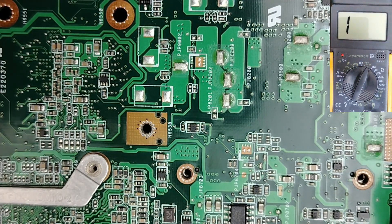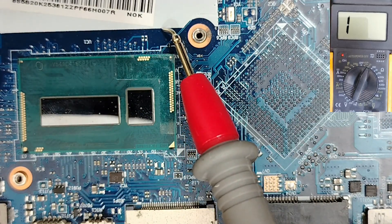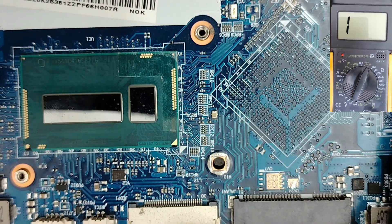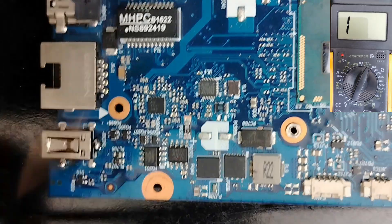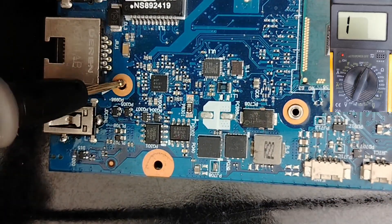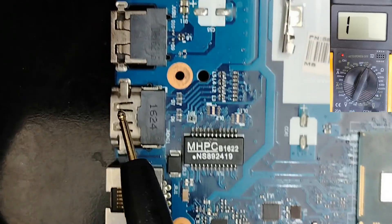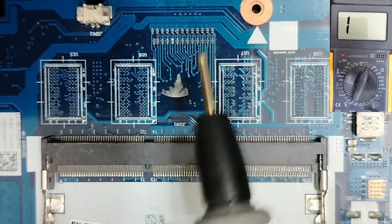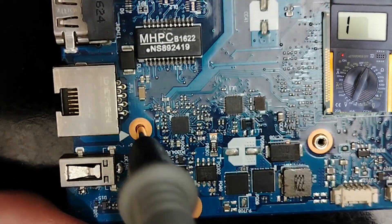Let's get started. I'm going to show you some non-shorted motherboards and a shorted motherboard so you can understand 100%. After selecting the continuity option in the multimeter, let's put the black probe in the ground. Everywhere is ground — for beginners, ground is everywhere. So the black probe goes in the ground.